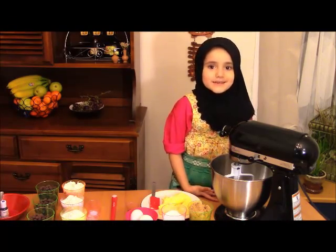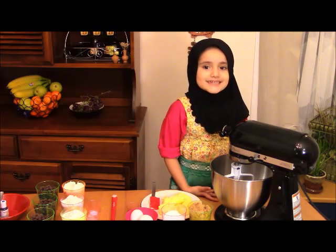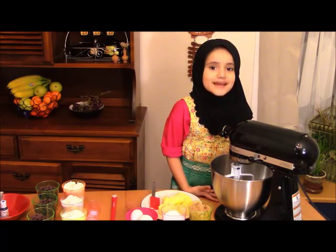Assalamu alaikum warahmatullahi wabarakatuh. Welcome to Mawa's Kitchen. Today I'm going to show you how to make rainbow chocolate chip cookies.